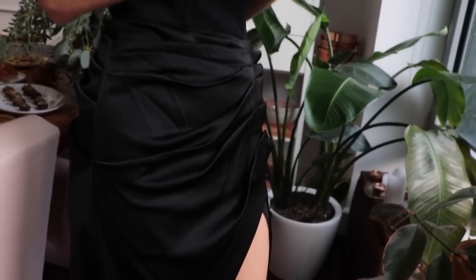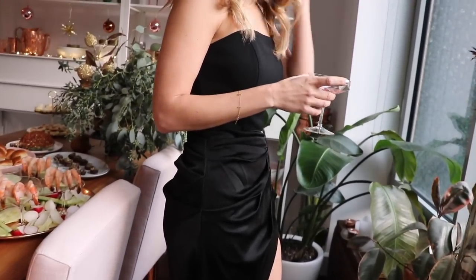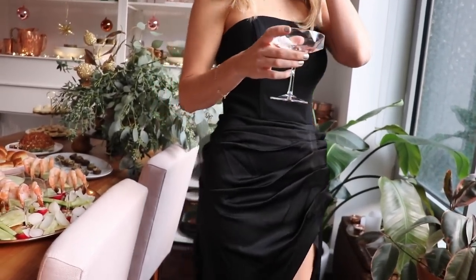In terms of what I'm wearing, I always love a good little black dress for the holidays, and I really love this one by Ramy Brook. It was perfect because I found these shoes that I thought were so festive and perfect for the holidays.